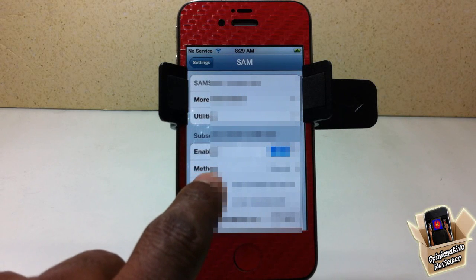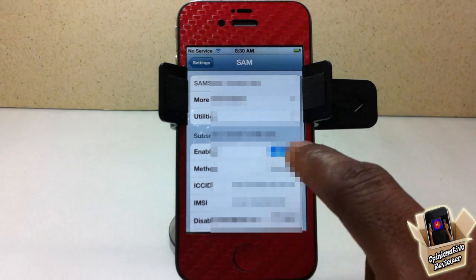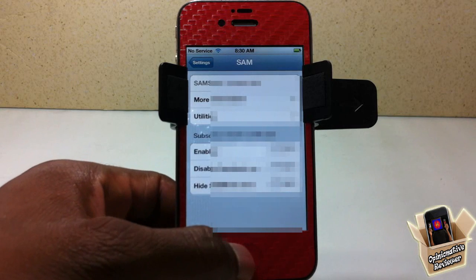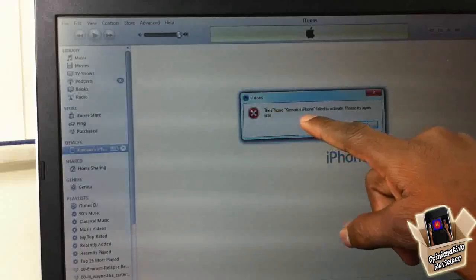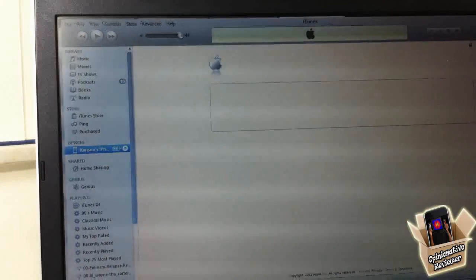When you hook up your device to iTunes, go back into SAM and check that your ICC ID matches the one showing in iTunes — just double-click where it says 'Phone Number' in iTunes and compare. If they match, you're on the right track. Now unplug your device from the computer, turn off the Enable switch in SAM, then plug your phone back into the computer. You'll get a message saying the iPhone failed to activate — just click OK.